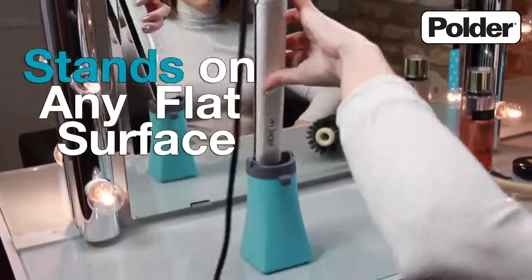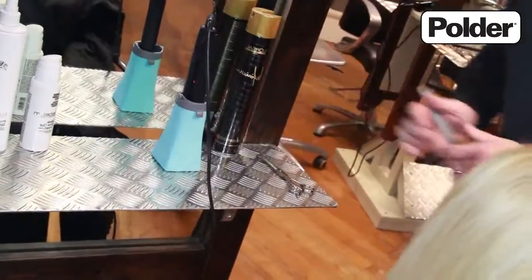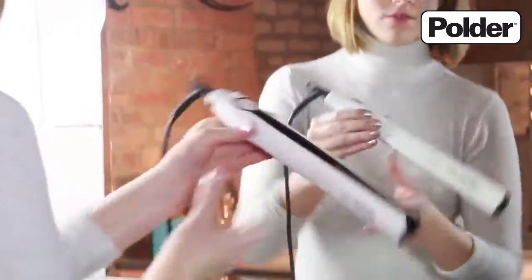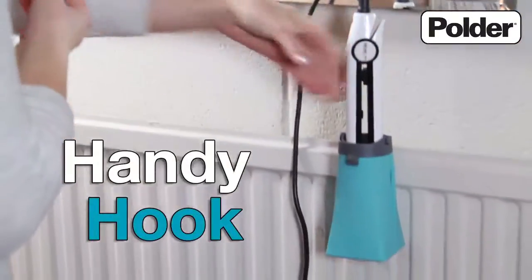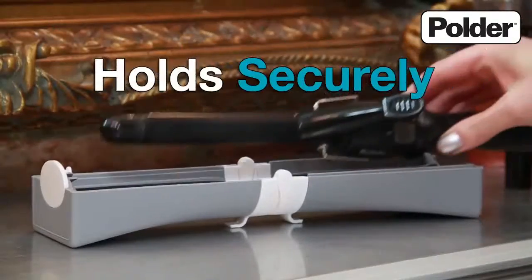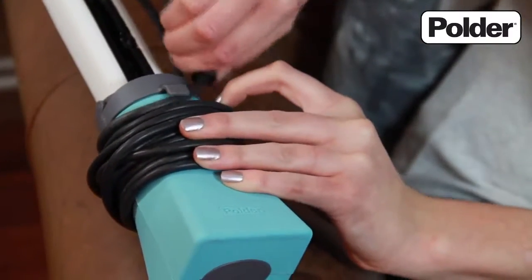With its flat base, it can stand on any flat surface such as a dressing table for stable, secure in-use protection. With its handy incorporated hook, the 2-in-1 hot sleeve can be hung on a towel rail or drawer. The high heat resistant rubber construction is durable and will hold most sizes of straighteners and irons securely in place. It even has a catch to store your plug away.